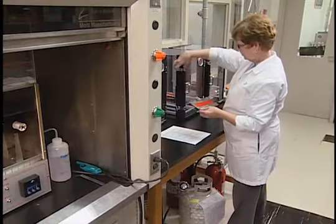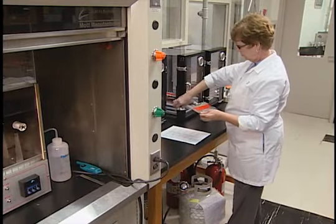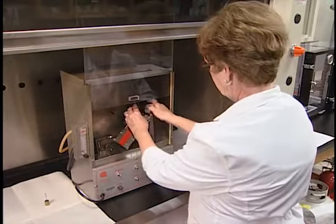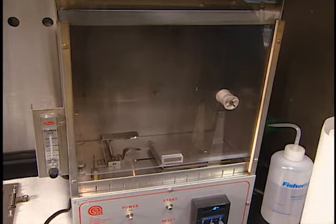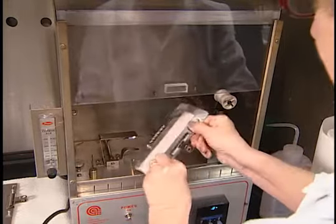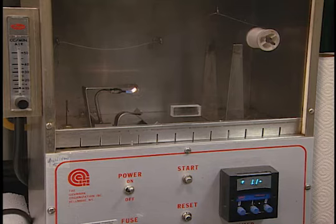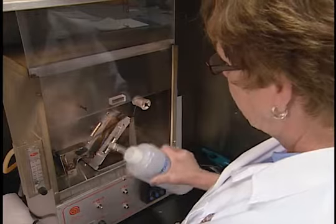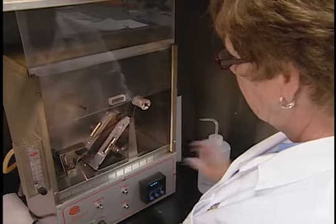Title 16 CFR Part 1610 is often referred to as the 45-degree angle test, a descriptor for the testing apparatus used. The test chamber consists of a stainless steel apparatus with a glass closure that allows the test to be observed. Inside the chamber is an inclined 45-degree platform on which a specimen holder is placed. The apparatus has gauges for controlling flame height, a release button to activate flame impingement, and a timing device. The test apparatus is always used under a laboratory hood with the fan turned off during testing. The fan is turned on after a test is complete to remove any fumes.